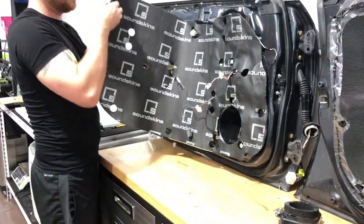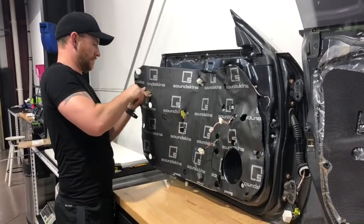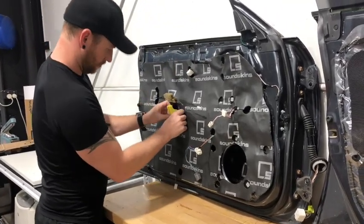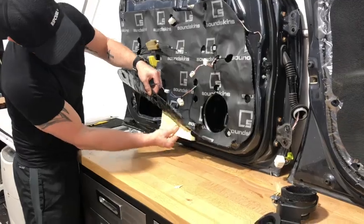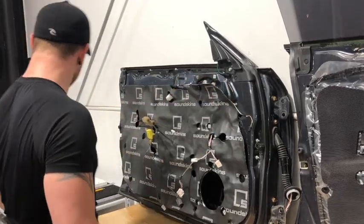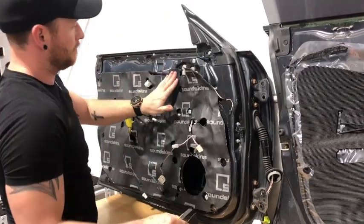We've got a couple more cables here to run through. We're going to run those through the other ones — this one's over here. We've got to line that up to our holes, make sure the rest of our cables come out, and pull off the last bit of the backing plate. In this top section, there are a couple of plugs that we're going to use, so we'll probably cut around those to make the layering a little bit nicer. This is where the tweeter mounts, so we'll seal that up.